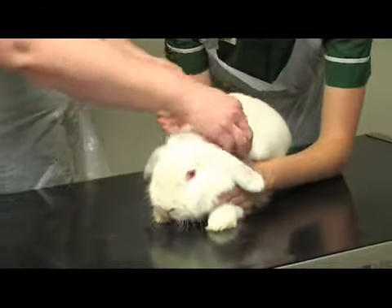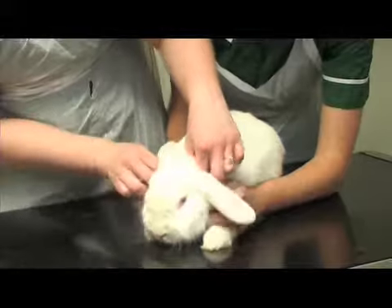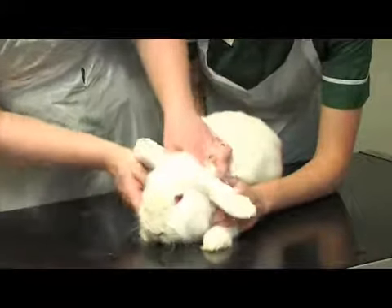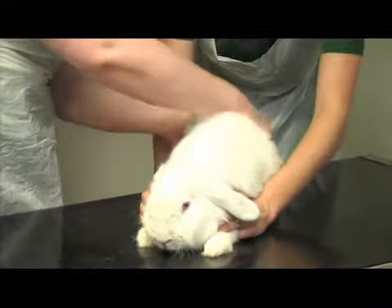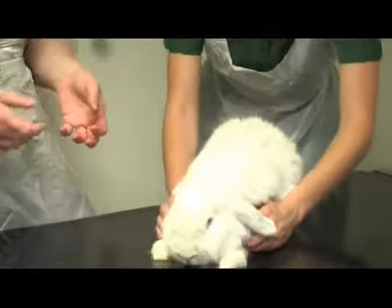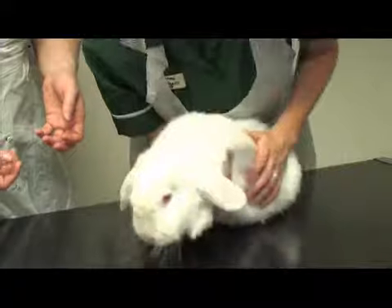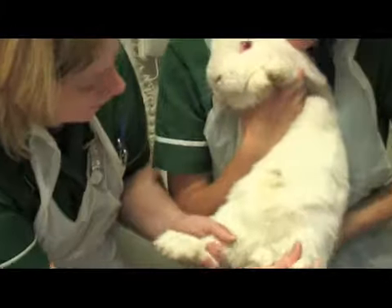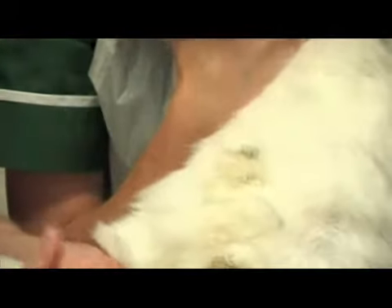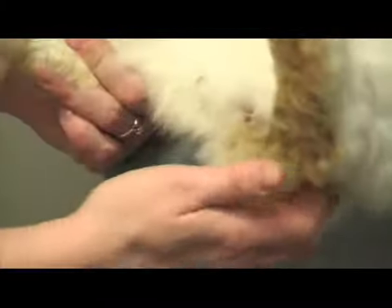Then just straight down their body, checking for lumps and bumps. This rabbit's got a few little knots and tangles in her hair that we'll sort out in a minute. Check the bottom and the tail. Pick her up so we can look at her tummy — you can see she's got a few knots we'll sort out later. It's really important to check the bottom area, especially in summer, as they're very prone to getting flies and eggs in there, and maggots and fly strike. Check these little bits of hair, trim them off, and make sure there's no soft faeces stuck to the bottom.